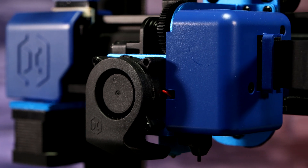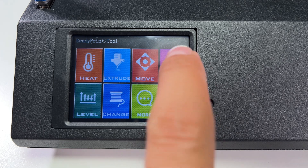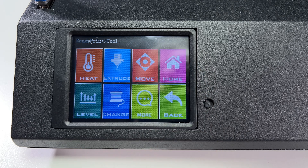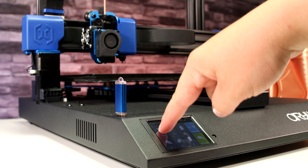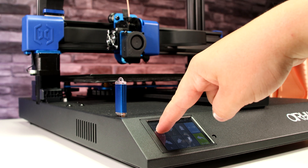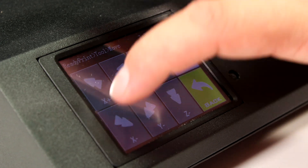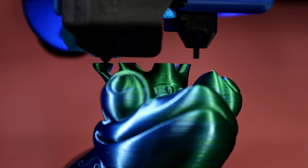The printer is controlled by a color touch screen which has a solid interface with all the necessary tools. A minor criticism goes to the touch layer — sometimes it's not completely accurate — but this may just be a problem with our specific unit.